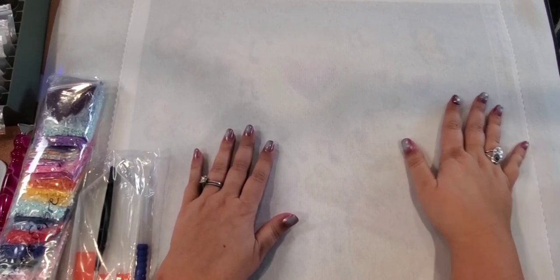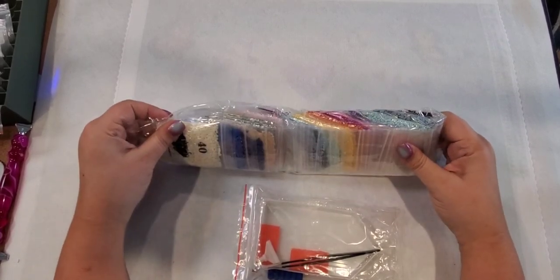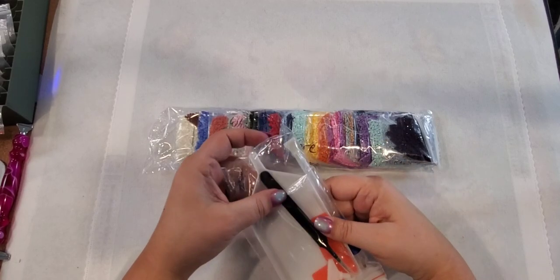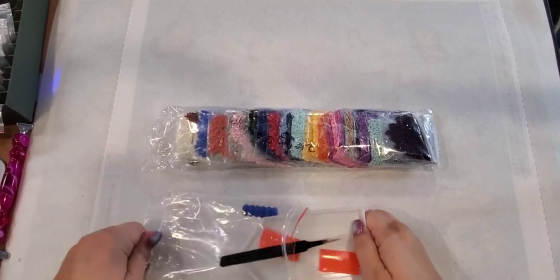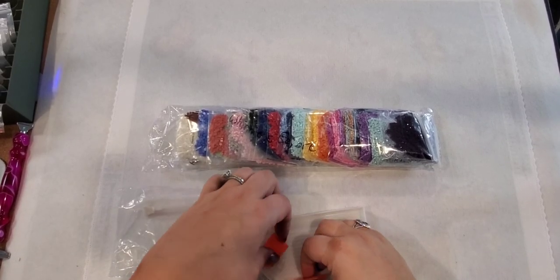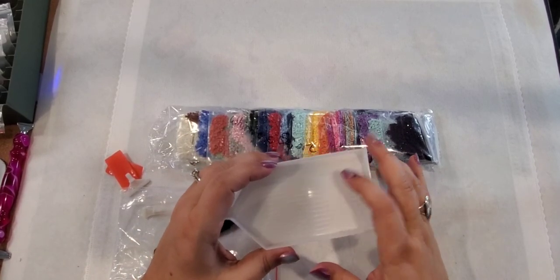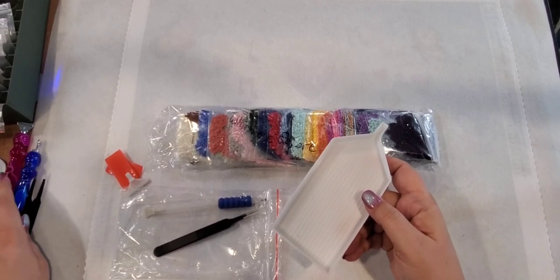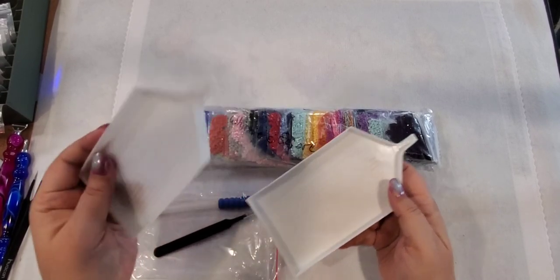So this is what came with it — there will be ABs in here; I haven't really looked at these diamonds yet so we'll take a look. The kit has a nice pair of tweezers and a nice pen. It also has a really sturdy tray, which I really like. It's a little bit smaller than the one I usually use, but it's still a very nice size tray.